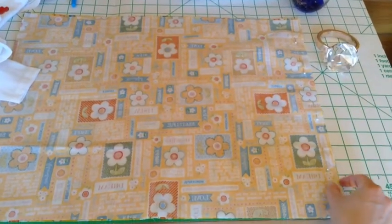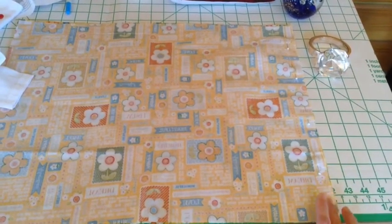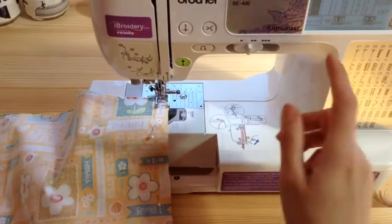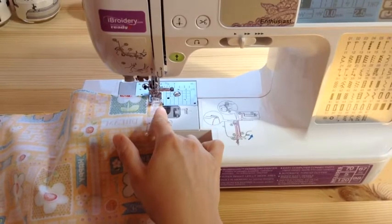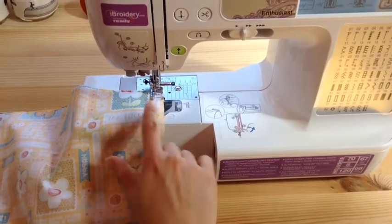We're just going to do a stitch on this outer part, doing a back stitch at the beginning and the end to hold the sides together. On my machine I just have it set for a straight stitch and I'm doing this about a half an inch from the side, but it really doesn't matter at this point as long as your width is going to work out.